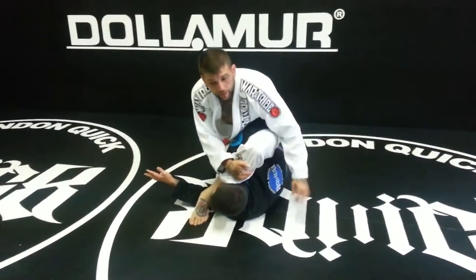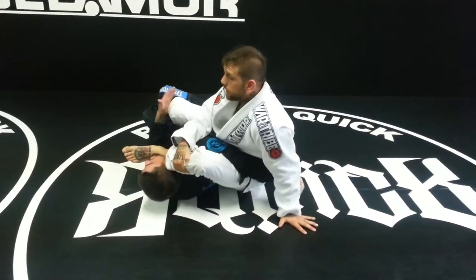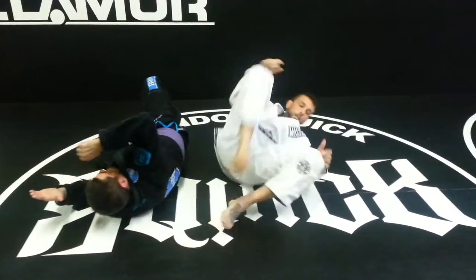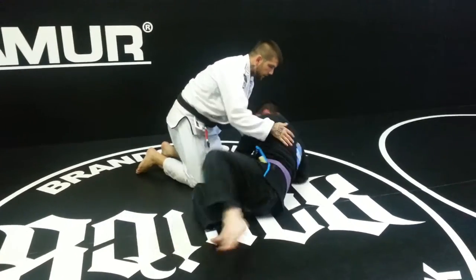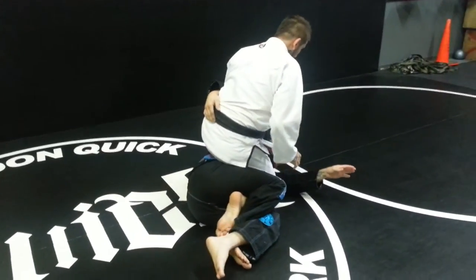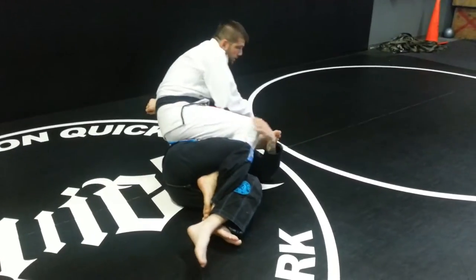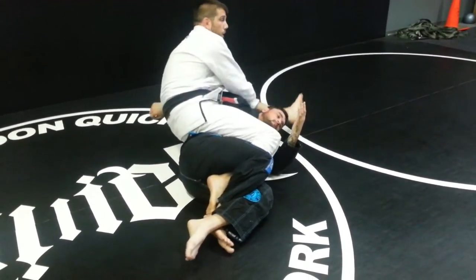I grab my knee and even though I'm in quarter guard still, I start to rotate and he's going to tap already. Let's show it again from half guard. So he's got his underhook, I squeeze my knee super tight, shift my foot to the front, grab my knee. He's already starting to tap by the time I hit the ground — or not even halfway to the ground really.